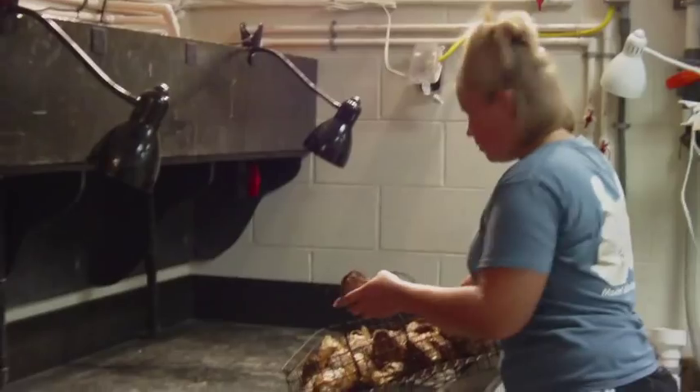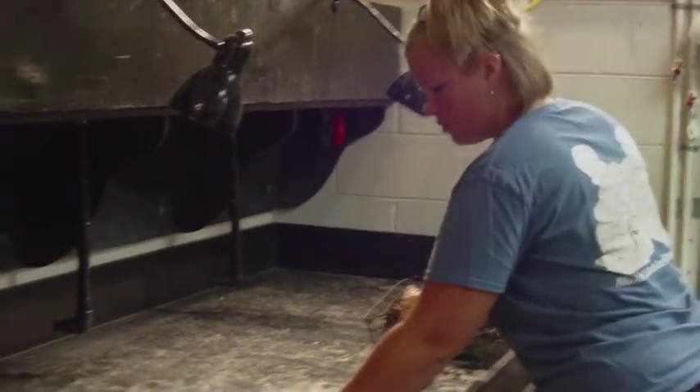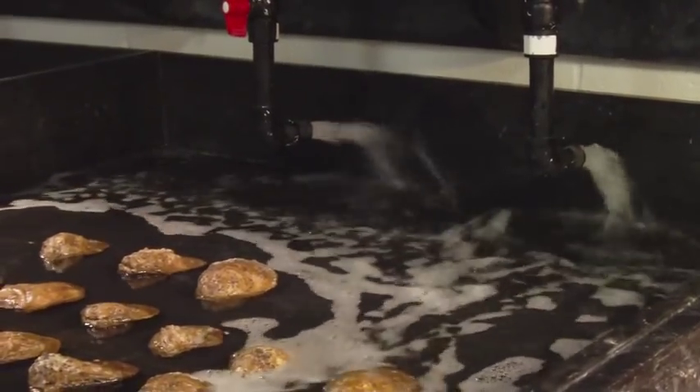It takes us approximately eight to ten weeks to get an oyster ready to spawn. So by starting in February we can start spawning hopefully by April, end of April. And then the next step in the process is to spawn the oysters.